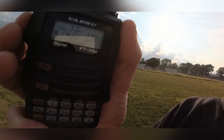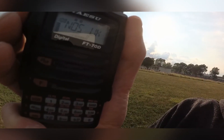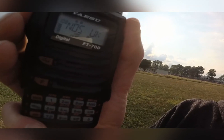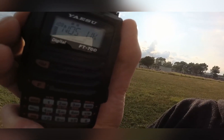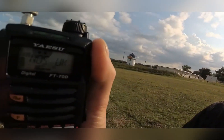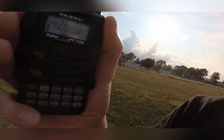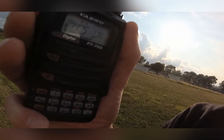Yes Chris, good evening. My name is Andre, Alpha November Delta Romeo Echo. I'm working with the Kenwood TMV-71 on about 10W. You're coming over the repeater, it's a bit noisy — some noise coming over the modulation — but you're understandable, so it's doing a good job.